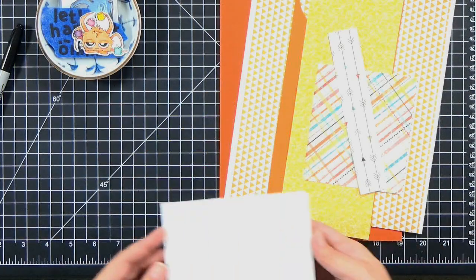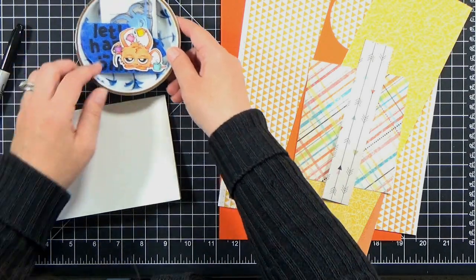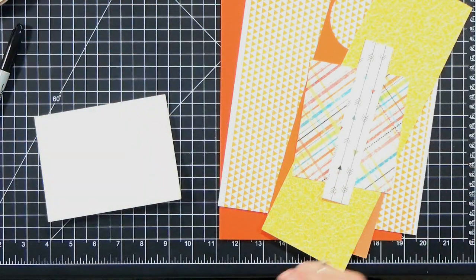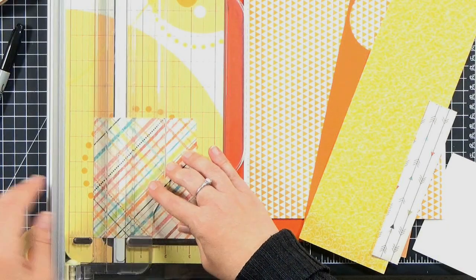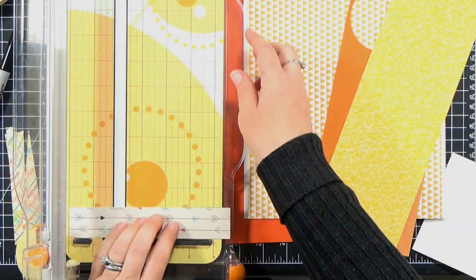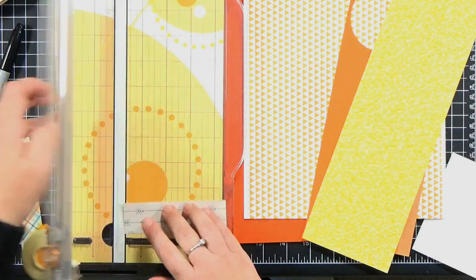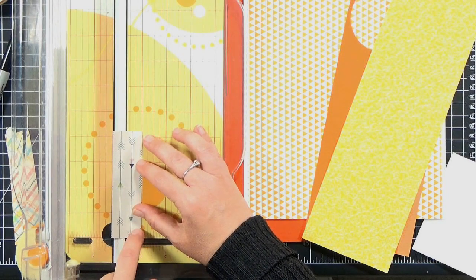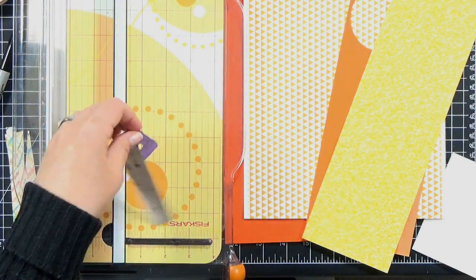This next technique is pretty similar to the washi tape method, except we're going to use strips of patterned paper. I've already colored my little spider — this is the Caffeinated Spider — and grabbed some papers from my stash in the same color family. I'm just trimming down strips. Here's a little technique for cutting narrow strips in your trimmer: I use a piece of purple tape to hold the narrow strips in place so the paper can't shift when the guard comes down, until I pull the tape back up again.